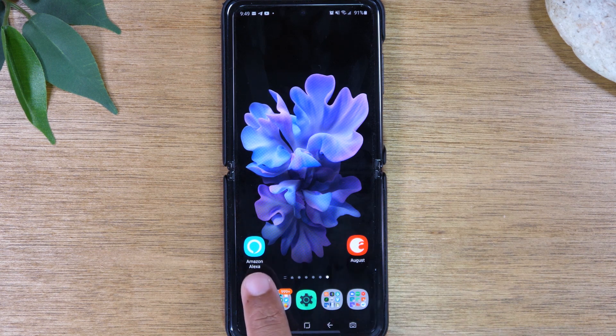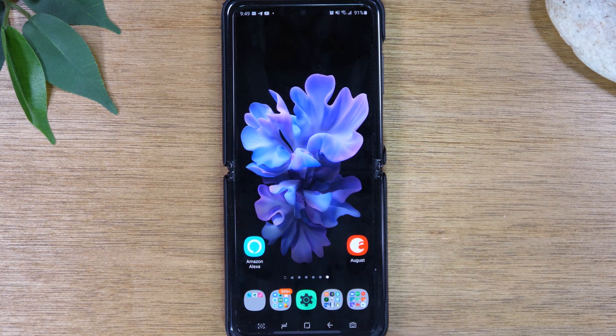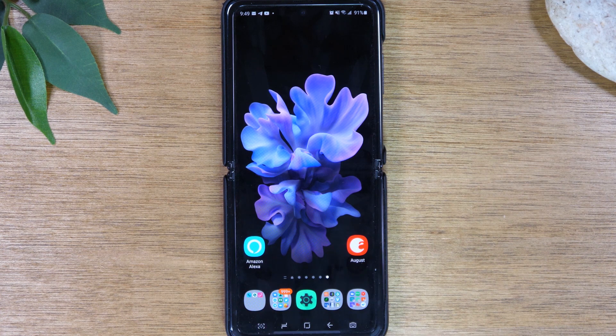The first thing you'll want to do is, if you don't already have it, download the Amazon Alexa app. If you're on Android, you'll find it in the Play Store. If you're on iPhone, you'll find it in the App Store. Do a search for Amazon Alexa, download the app, and sign into your Amazon account.